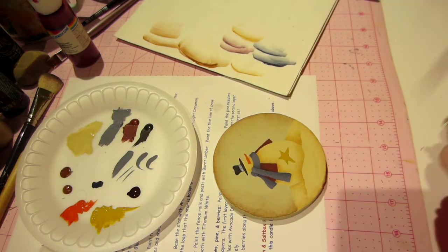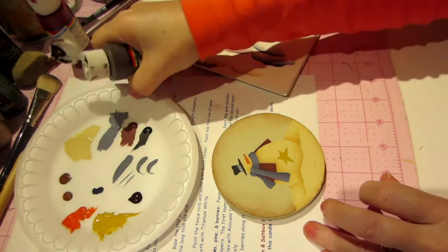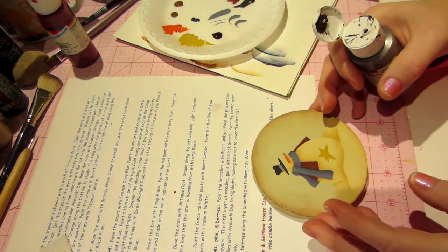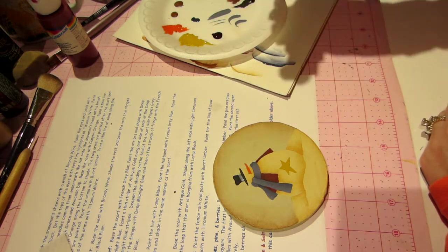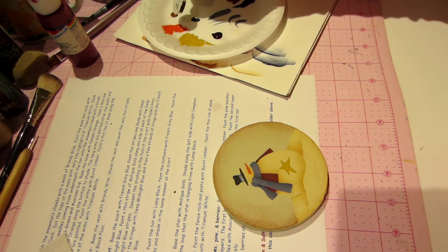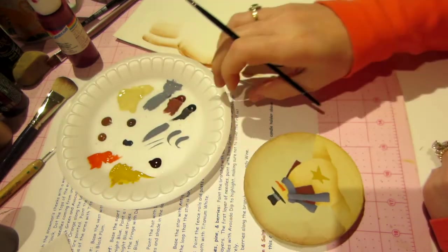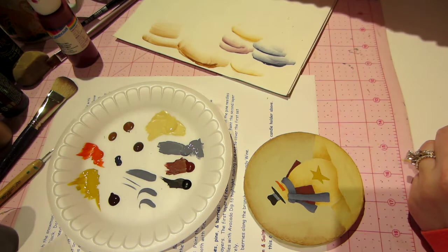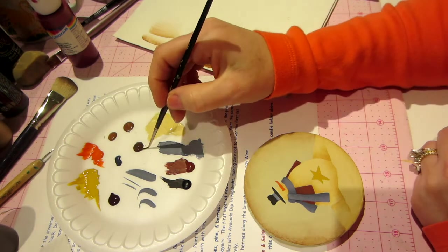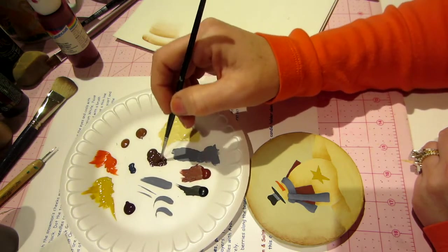So I'm going to get out — I think it's burnt umber — and make sure, if you have the pattern, don't listen to me if I'm saying the wrong thing. You can read it. Fence: paint the fence rails and post with burnt umber. Paint a thin line of snow along both with titanium white. So I'm putting out some burnt umber. I'm going to grab my little detail brush, and I don't want this too wet, so I'm going to go water, blot, and make a slicker, wetter puddle. I would rather not have to do two coats on this — just pull a line and be done — but we'll see.